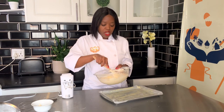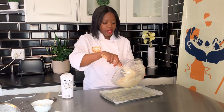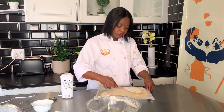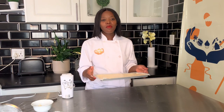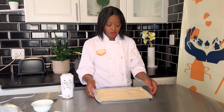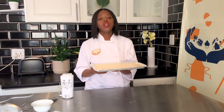Transfer the mixture into the pan, then tap it on the counter about three times to release any air bubbles. Bake at 220 degrees for 10 minutes.